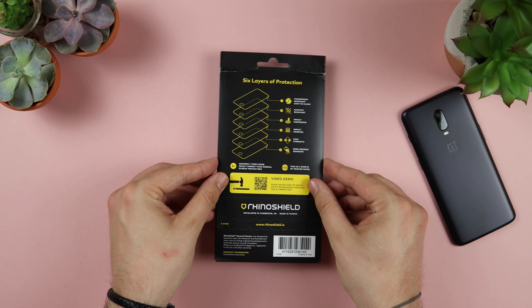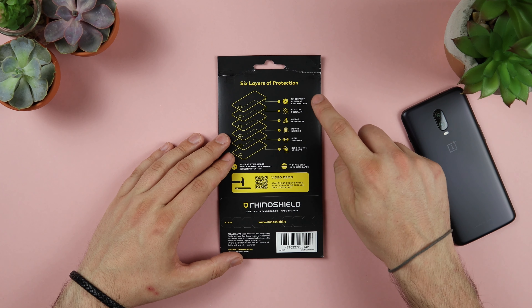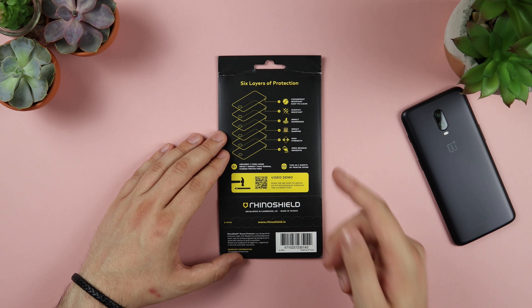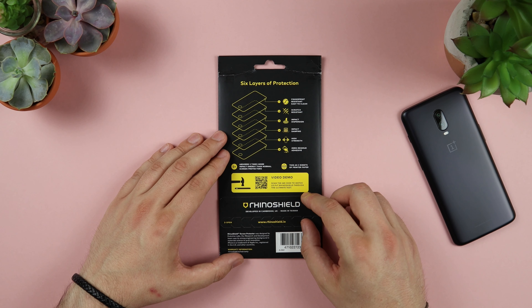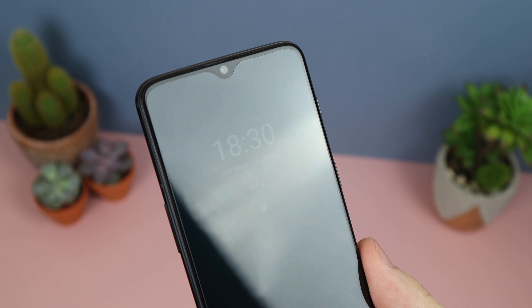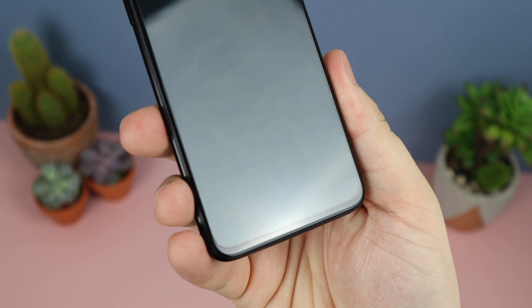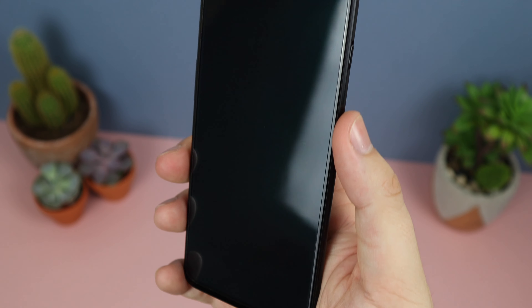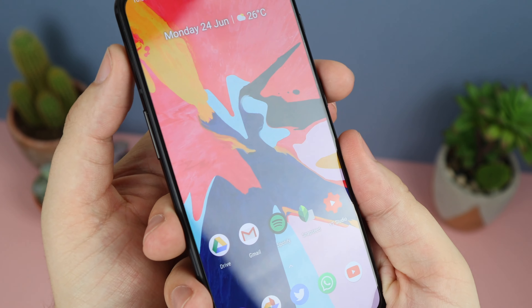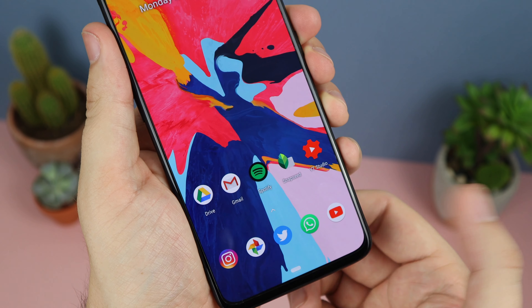Next up we have the impact protection screen protector from RhinoShield. This has 6 layers of protection: a fingerprint-resistant easy-to-clean top surface, scratch-resistant surface, impact dispersion, impact dampening, high strength, and a zero-residue adhesive bottom. So if you're taking it on and off or reinstalling a new one, you don't have to worry about sticky residue. The fit and finish is actually really nice — it fits the exact size of the screen so you need to be very precise with alignment, and I've done a whole video on how to perfectly install it which I'll link in the description.